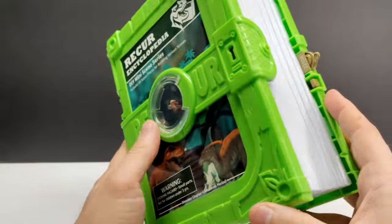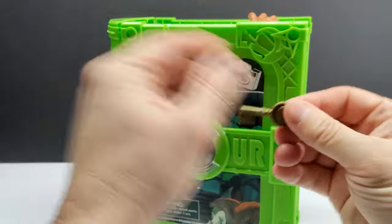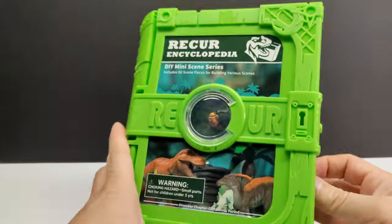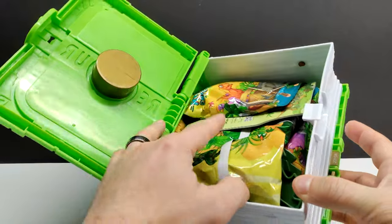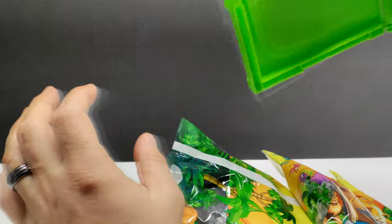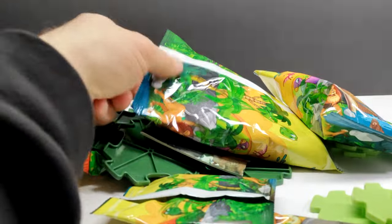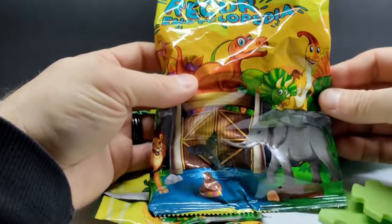Even more interesting is that it's actually locked right now — you can't get in unless you come over here, press this button, and pull out the key. The key goes into the lock and unlocks the book, and we can now open it up to see all the fun stuff inside. Let's go ahead and dump everything out here on the review station, then take the case out of here.